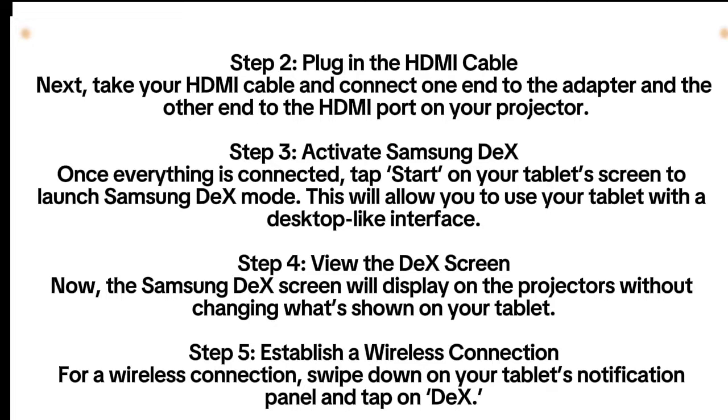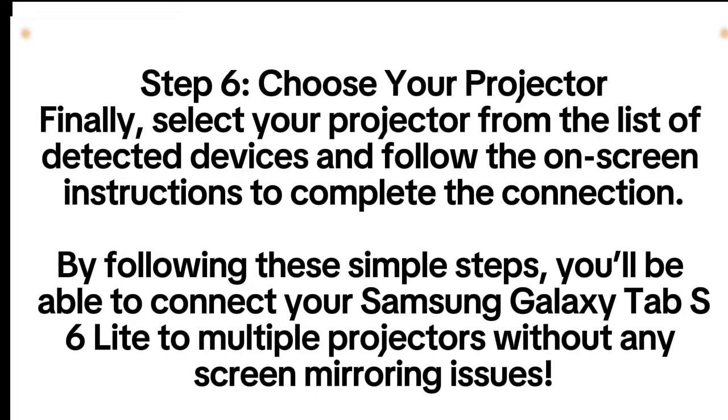Step 5: Establish a wireless connection. For a wireless connection, swipe down on your tablet's notification panel and tap on DeX. Step 6: Choose your projector. Finally, select your projector from the list of detected devices and follow the on-screen instructions to complete the connection.